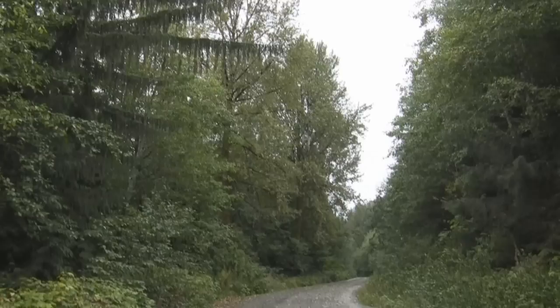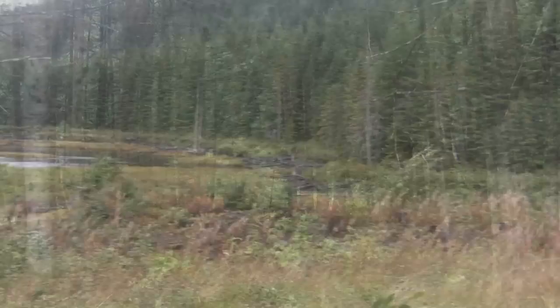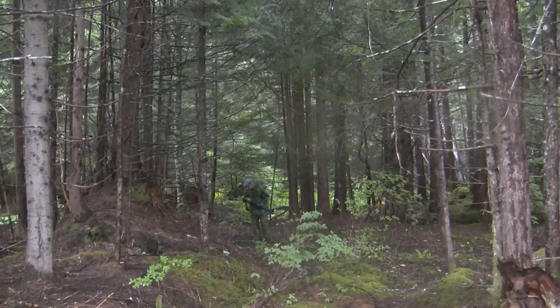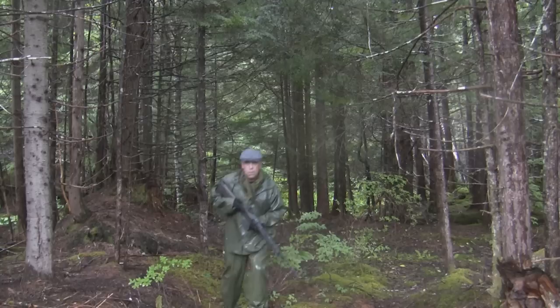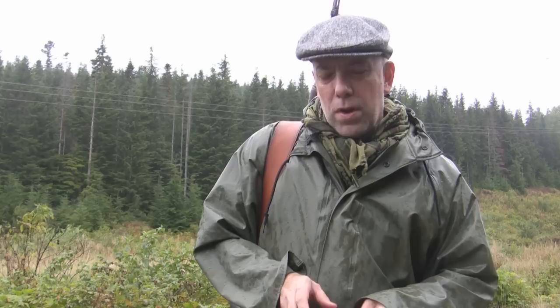Fall is coming, trees are changing, hunting season is getting closer. Welcome to another rifle tour episode — it's a miserable day, so it's a perfect time to go shooting.